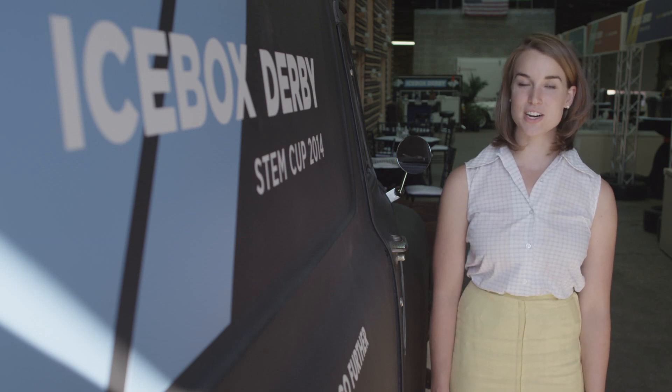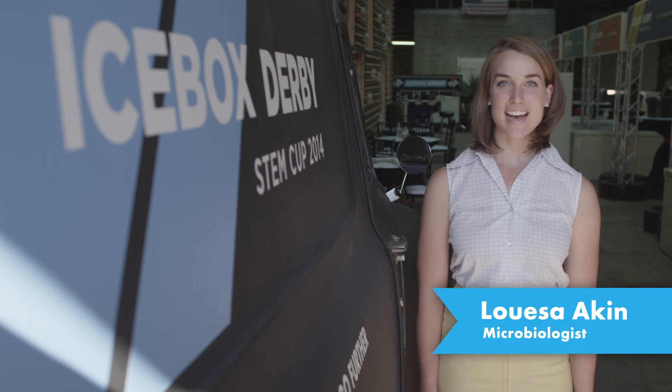Six weeks, six all-girl teams, six bridges turned into race cars. I'm Louisa Aiken, and this is the first annual Icebox Derby.